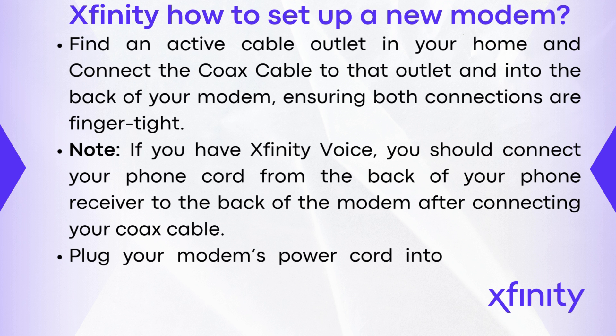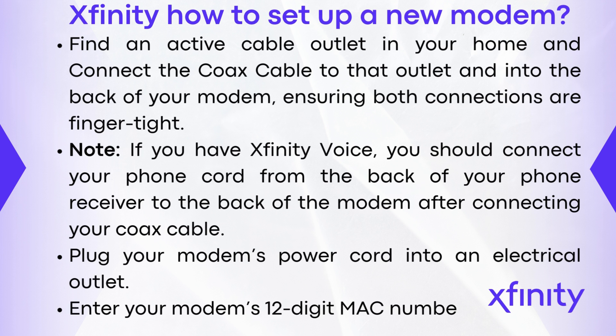Plug your modem's power cord into an electrical outlet. Then enter your modem's 12-digit MAC number.